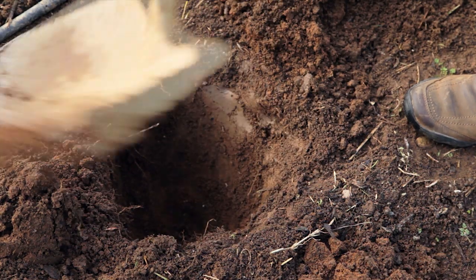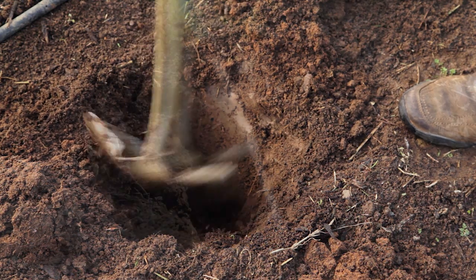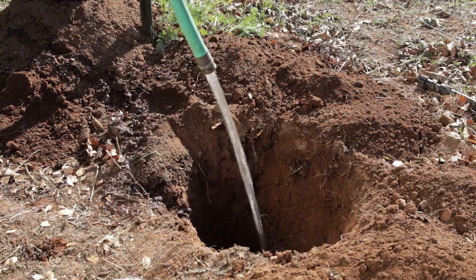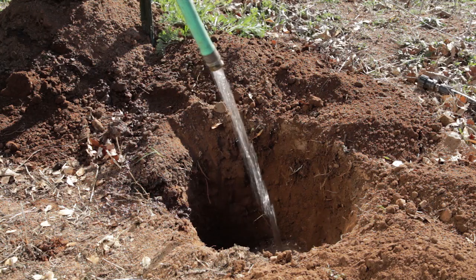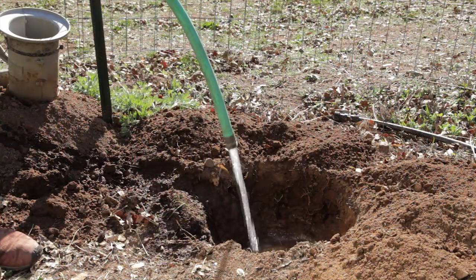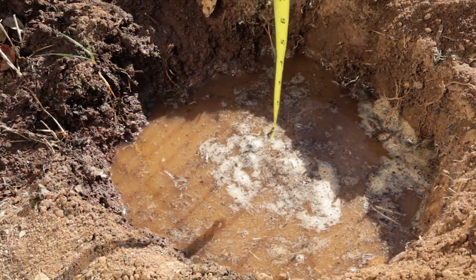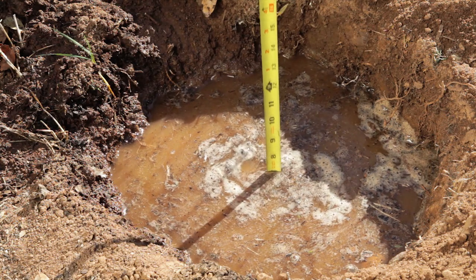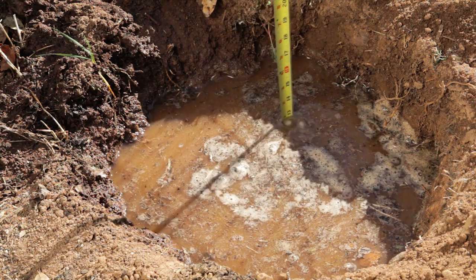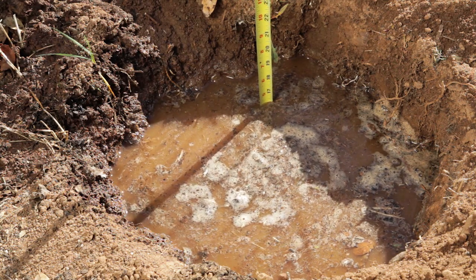To do a percolation test, start by digging a hole roughly the size of a five gallon bucket. Fill the hole with water and let it drain. Once it drains, fill the hole again. Measure how much water is in the hole, then come back an hour later and measure again. A drainage rate of one to two inches per hour is considered well drained. If it takes more than 24 hours to fully drain, then the site has very poor drainage.